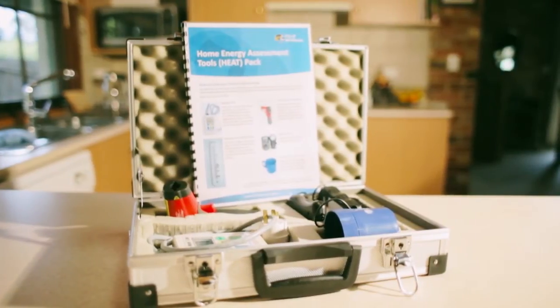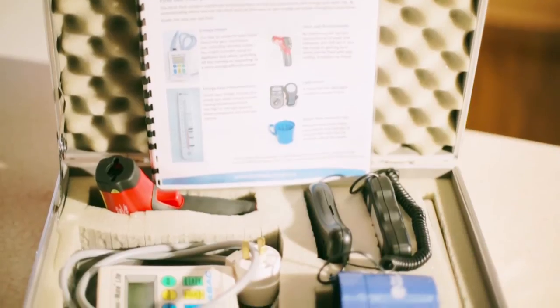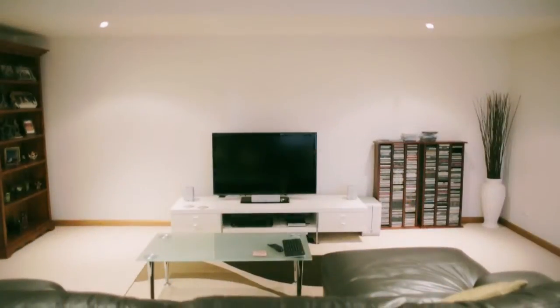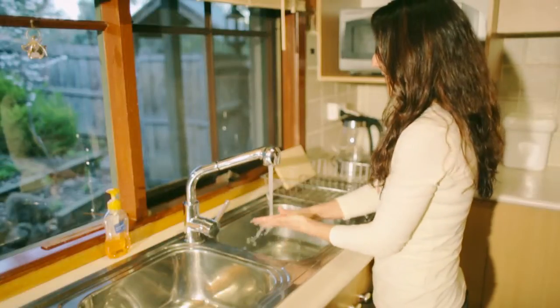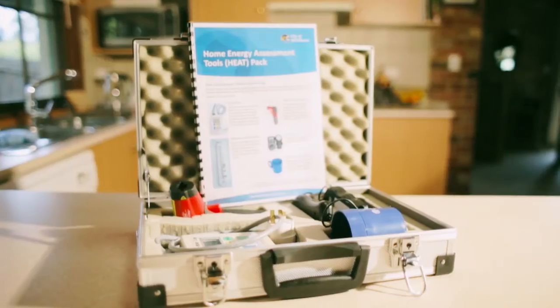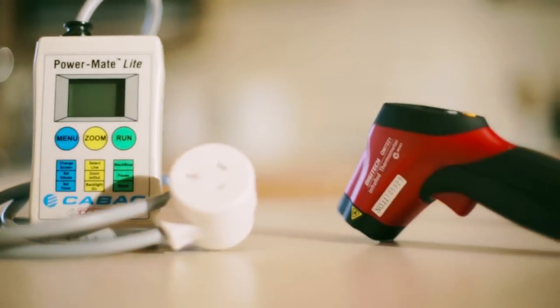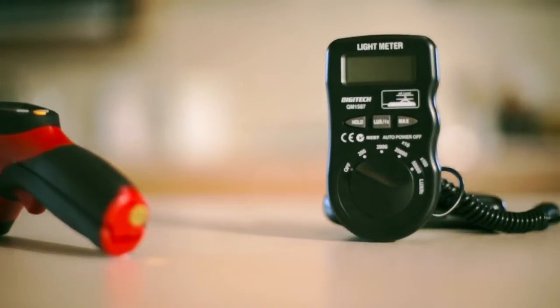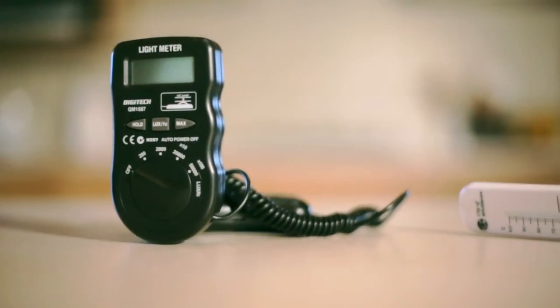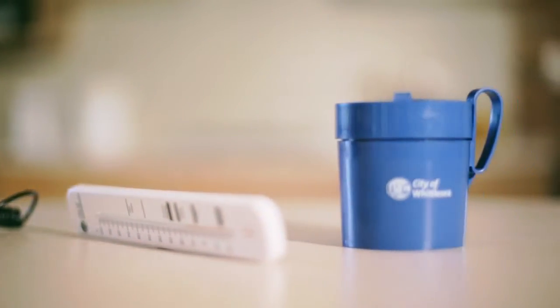The heat pack contains equipment and instructions to help you understand your energy and water use at home. By understanding where you use the most energy and water, you can find ways to reduce it. Inside the pack you will find an energy meter, an infrared thermometer, a light meter, a thermometer and a water flow measuring cup.